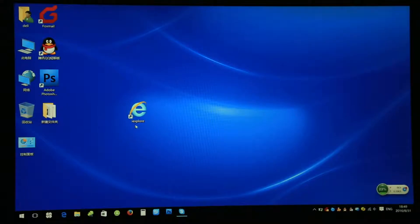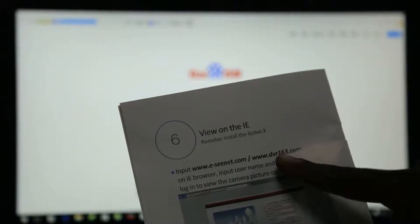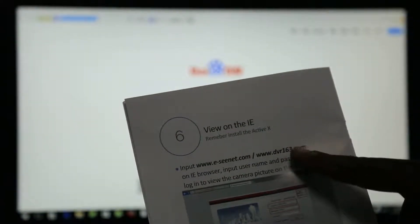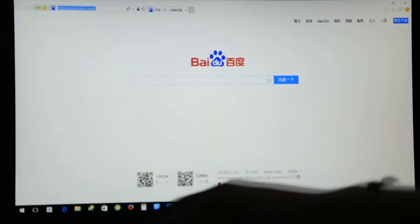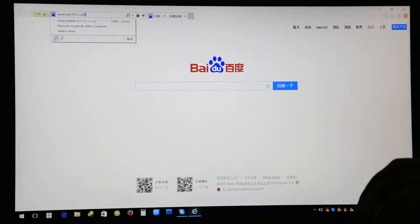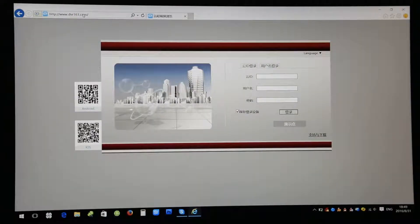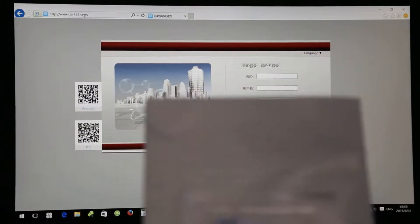So you come to your browser, you click your browser here, then you go to your search bar. We have www.dvr163.com — search that and it should display here.